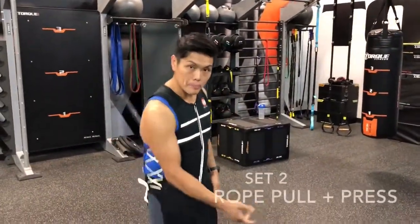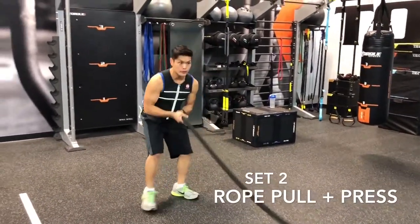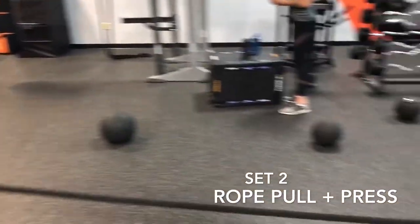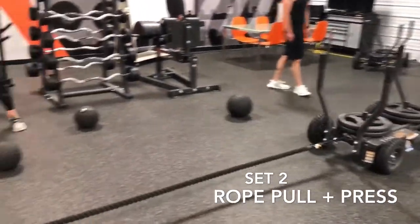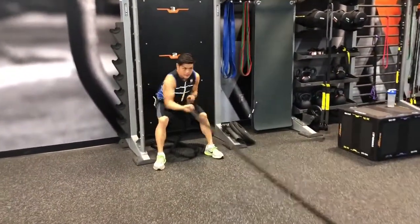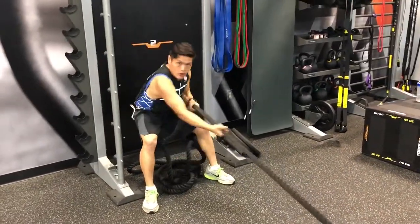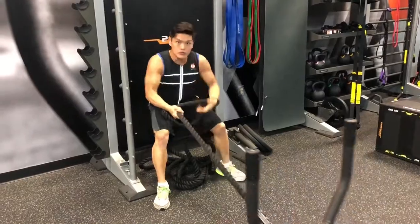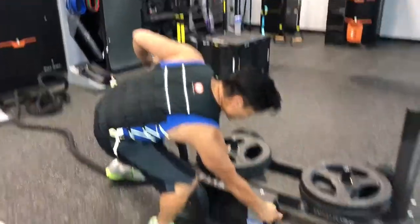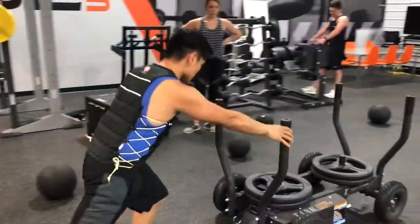Now we're on our second session. We're going to do a battle roll pull and then a bench press back. When you do the battle roll pull, make sure you walk it all the way back. Stay nice and low. I'm on level three, and when I push it and it's a bit hard, I can always adjust it to level two. If I'm pushing and it's tough, I can go right over, change to level two, and keep going — pressing all the way back.